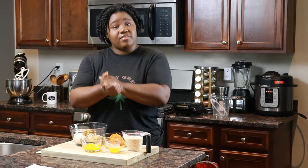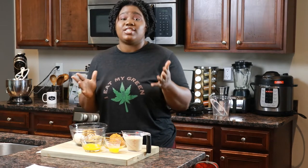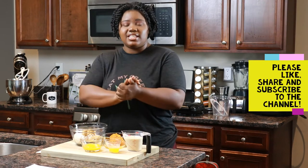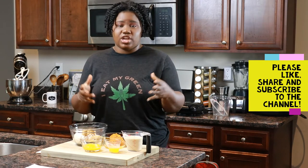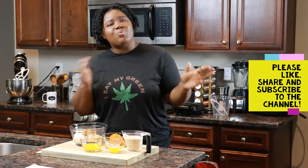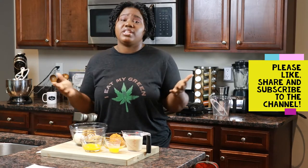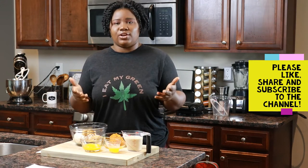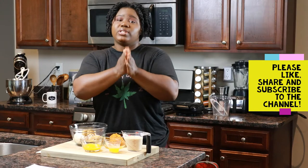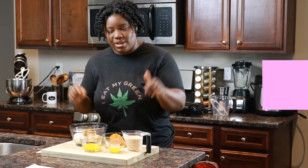So I haven't had breakfast yet, which is why I'm very excited to get started on today's recipe. But before we get started, I'd like to ask you guys to please like this video, share this video, and subscribe to the channel. If you haven't already, please hit that subscribe button and the little notification bell.